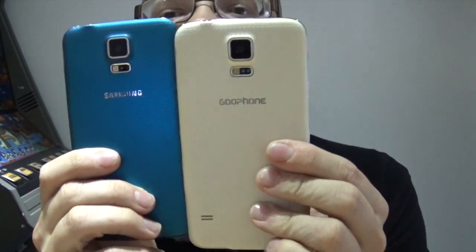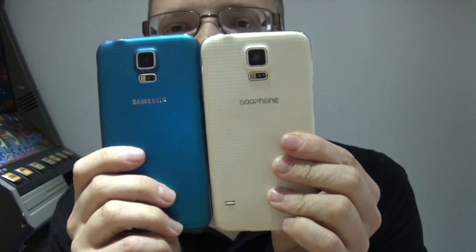Hi, this is Paul from Sailor Mobiles and today we're doing Samsung Galaxy S5 versus Goophone. This is Goophone's equivalent of the Samsung Galaxy S5. As you can see they are pretty much identical look-wise and we're now going to see what's inside.